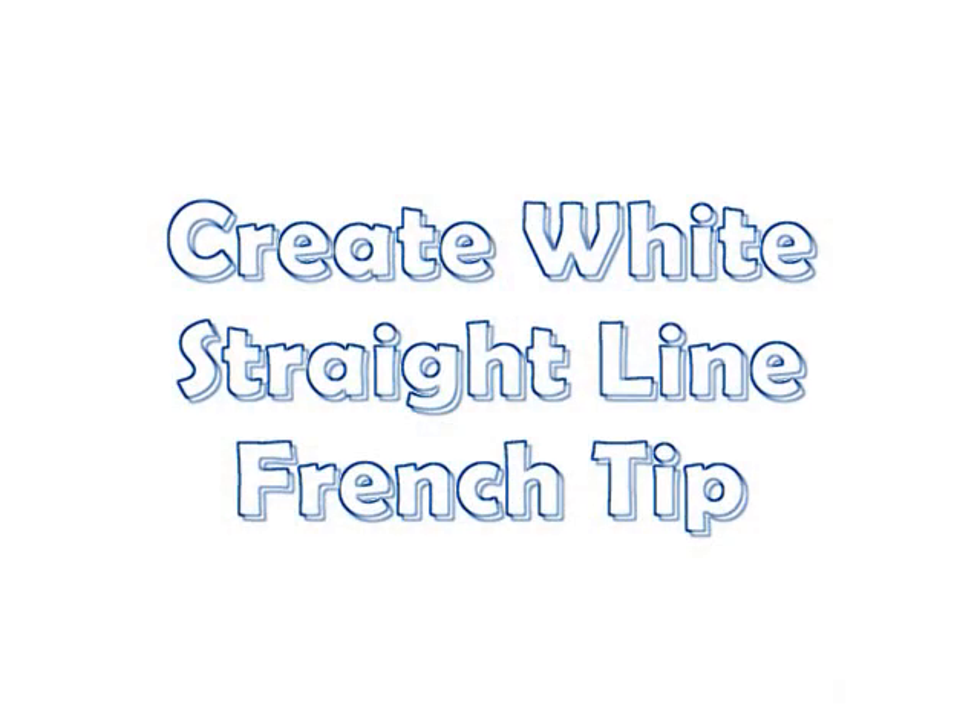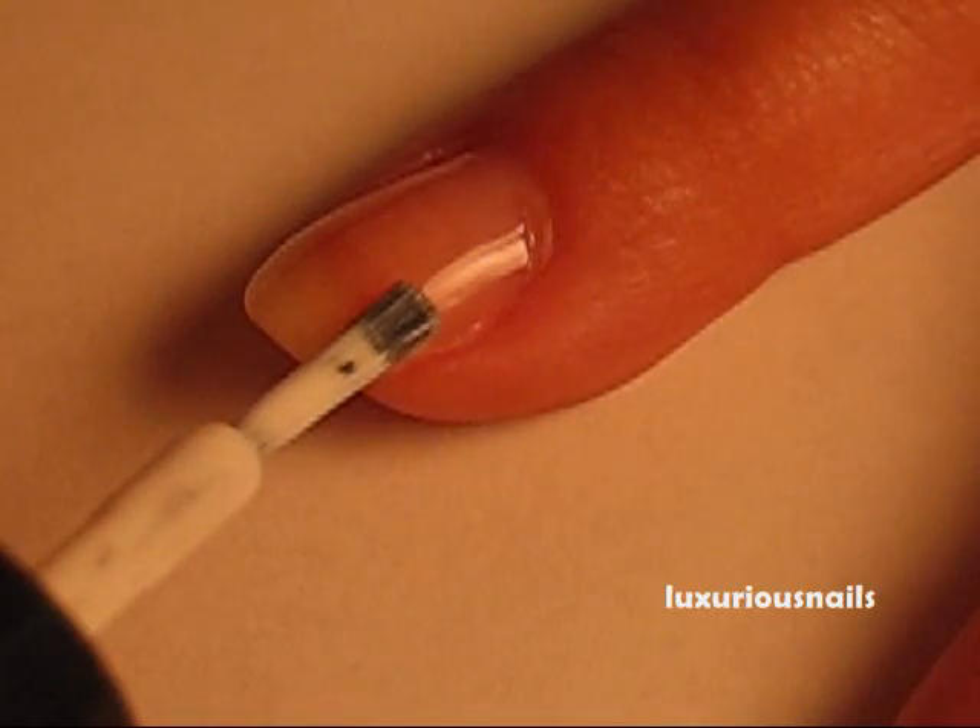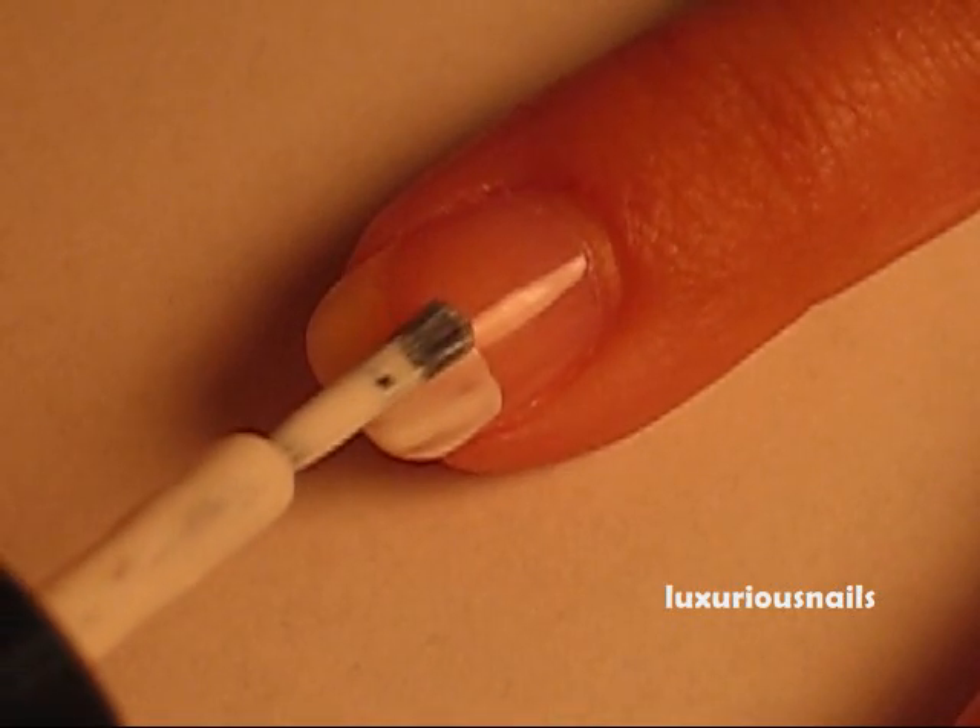Next, take a white polish and create a French tip. I made sure my French tip was straight across. I applied two coats.